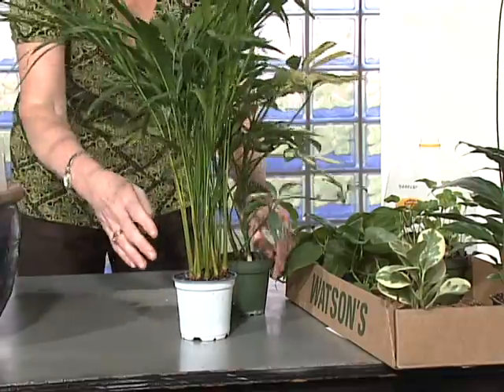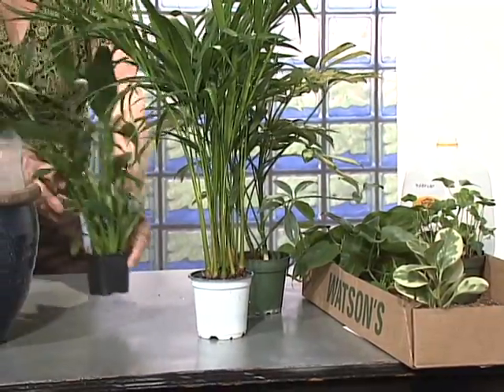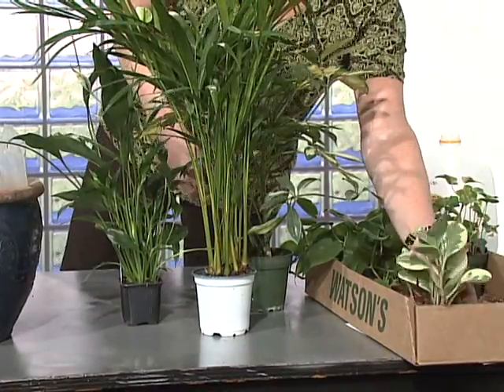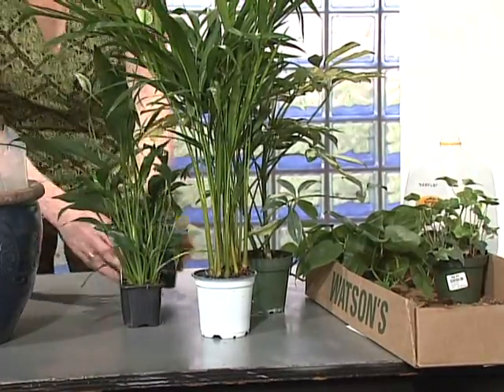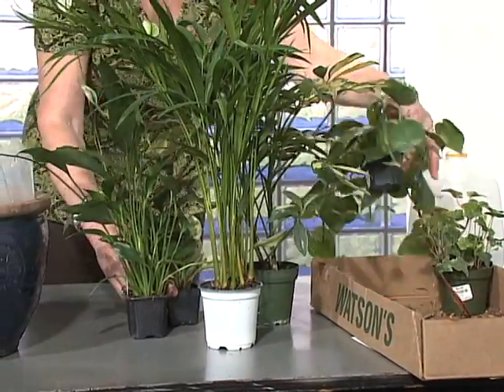For this size container, five to six plants will look really great — you want it to be very full. For visual interest, maybe choose some variegated plants to break up the all-green look. Plan for the larger plants to be in the back, the smaller ones in front.